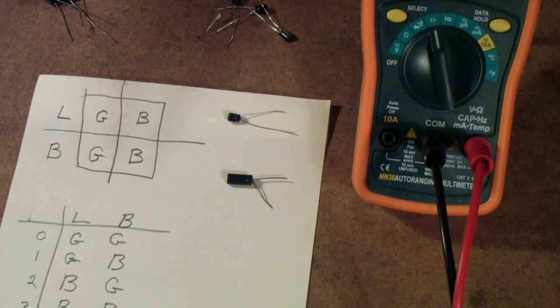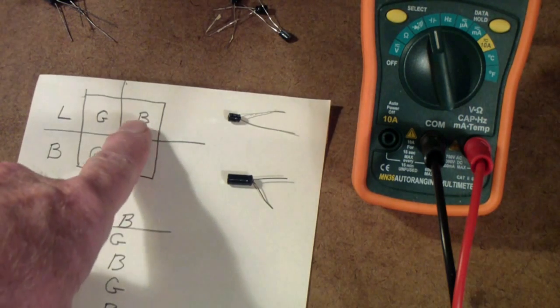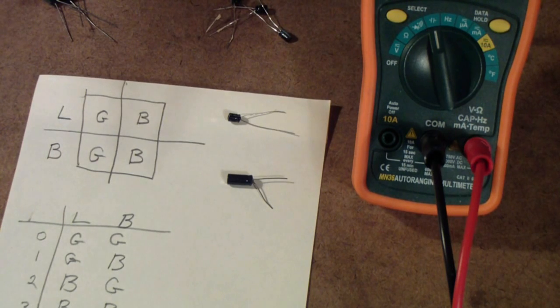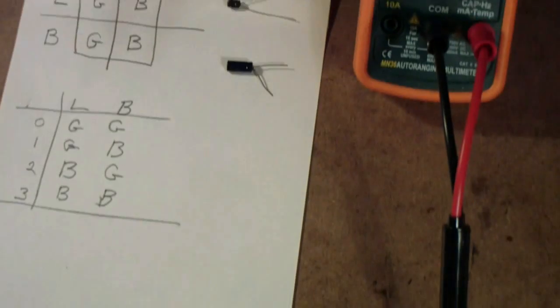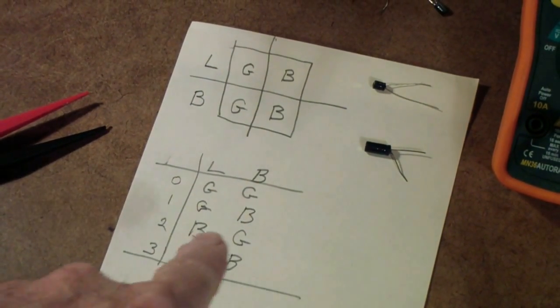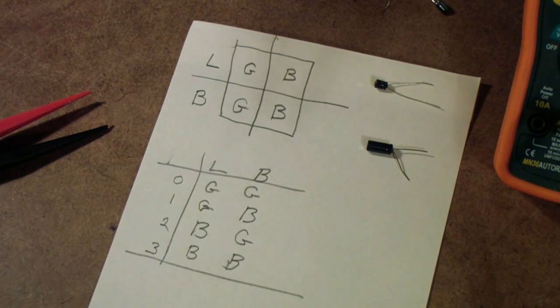So the question I'm going to ask — and I'm going to hold up the answer until the end of this video — is: do you think that both capacitors, the little and the big, are good? Do you think they are both bad? Or do you think one is good and one is bad, and if so, which is which? In other words, you have four choices: you can say the little one and the big one are good, the little one is good and the big one is bad, and so on.